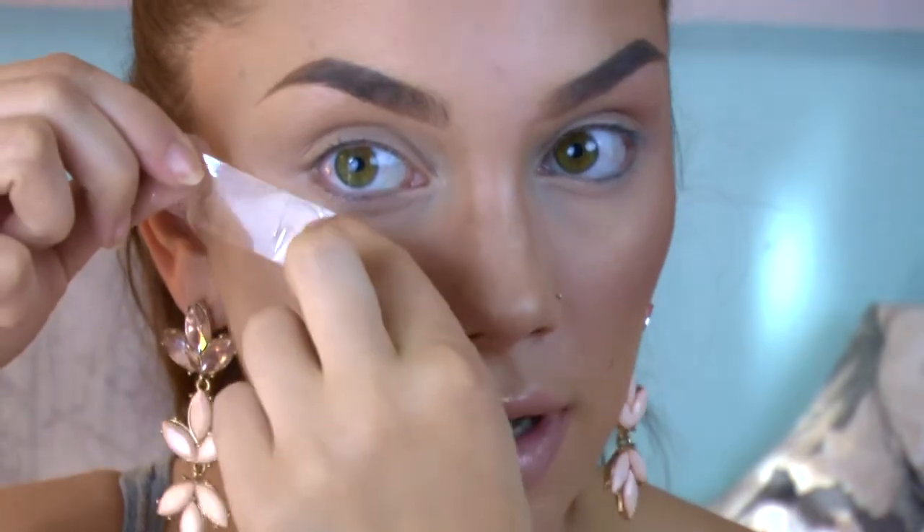First I'm going into my scotch tape. We always want to stick that on our hand first just so that it doesn't take off our face makeup, and then we just apply it where we want our eyeshadow to end.